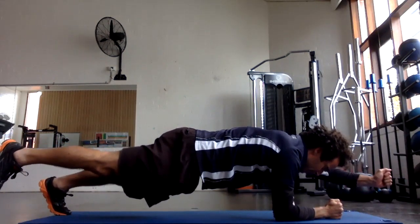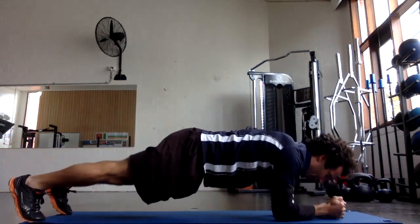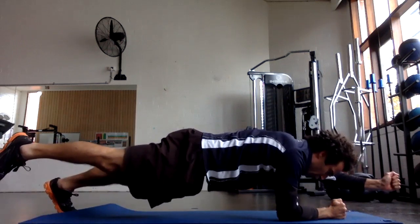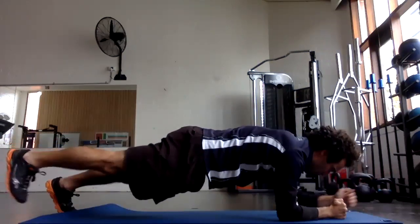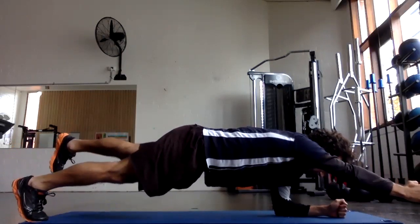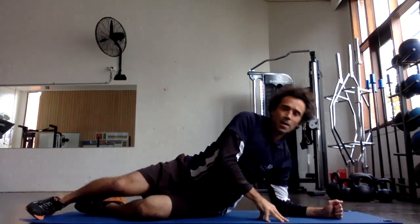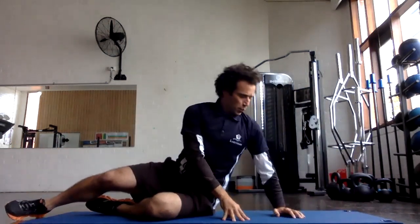You're bracing on those two points of contact — that opposite arm and leg — before you actually move. You can keep this more challenging by holding that position for a second or two, or even longer, before you move back into the middle. We're advocating ten repetitions on each side.